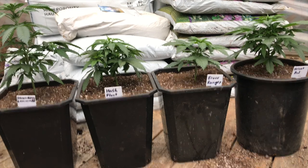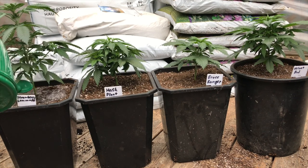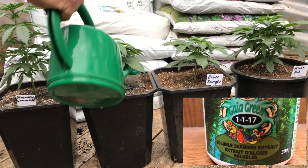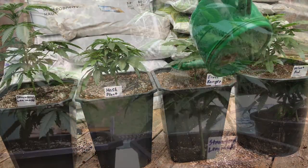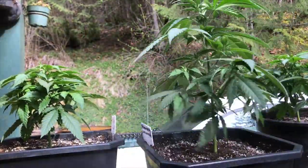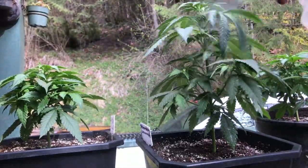Whenever I transplant, I like to give the plants their first watering with kelp water. The kelp contains many trace minerals which help the plant and boost the immune system, and it also contains natural growth hormones. I use the same kelp to foliar spray after transplant, because it has over 60 trace minerals which are readily absorbable through the leaves.